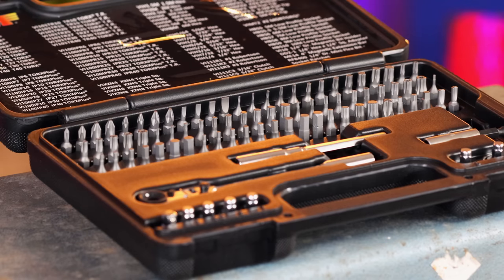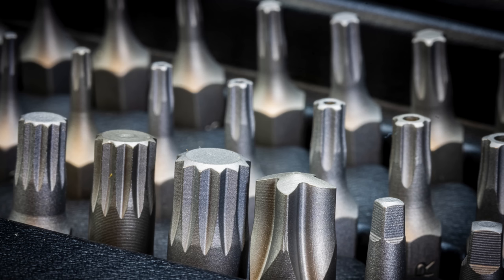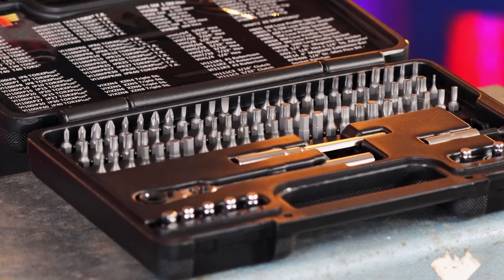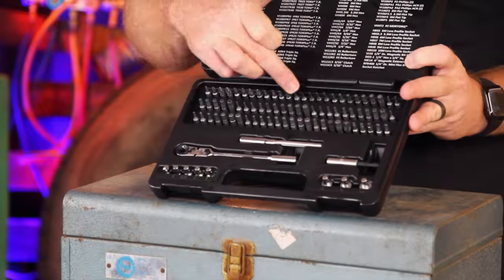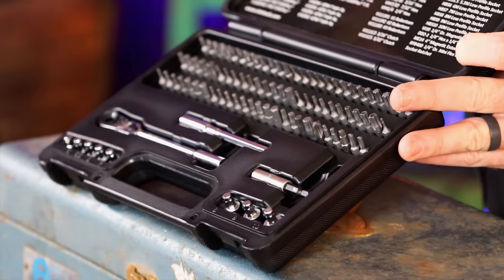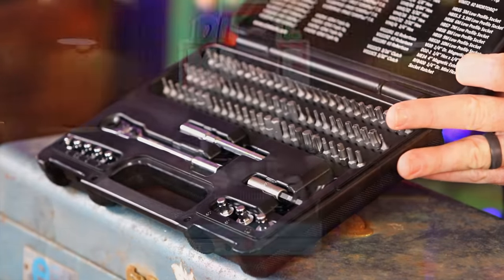They have Torx Plus, Torx Plus tamper proof, metric hex, SAE hex, triple squares, Robertson bits — those are the square bits — and clutch bits. They come with a bit holder and also sockets. This is a really cool set. As you can see, it does have Phillips and flatheads here. Tons of different Torx, Torx Plus, hex, clutch bits, triple squares — everything you need is all right here in one case.